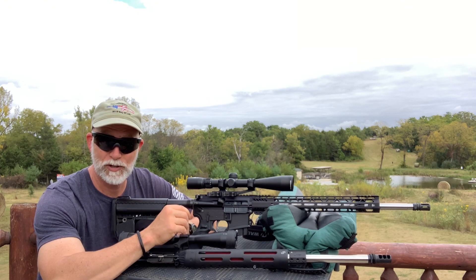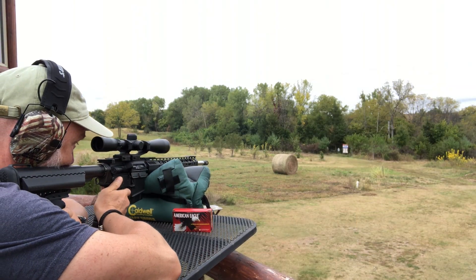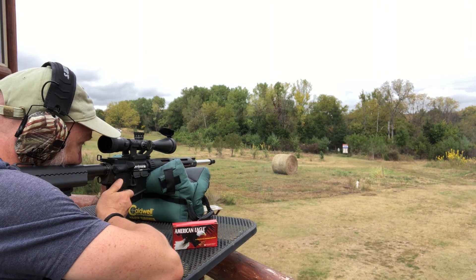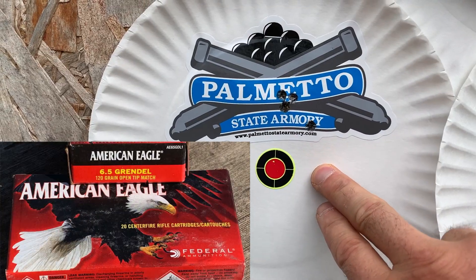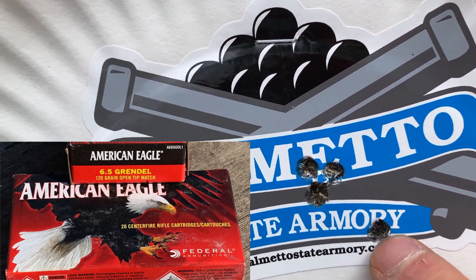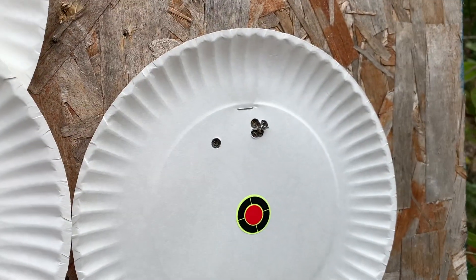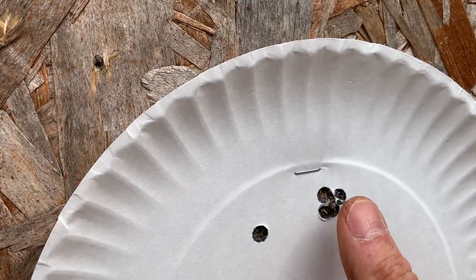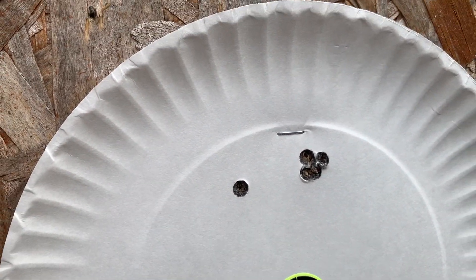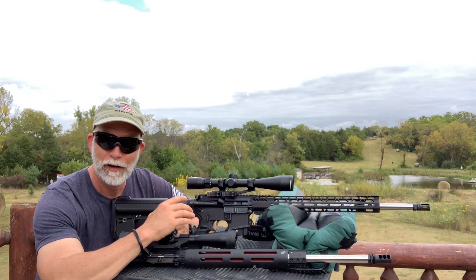The last one I have is some Federal Match — I've never shot this before, I don't know what to expect, but I've had great luck with Federal. Here's the final target with the Federal Match — there's five shots in there. That is awesome. Then I move over to the JP — four shots cloverleafed with a flyer, and I'm going to put that flyer on me. Awesome.